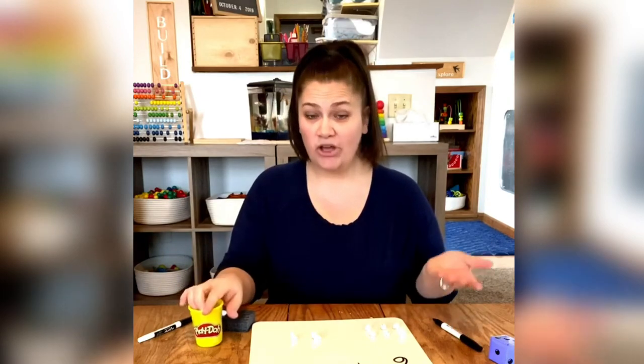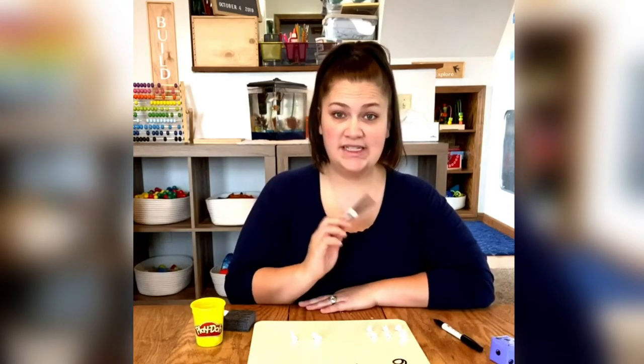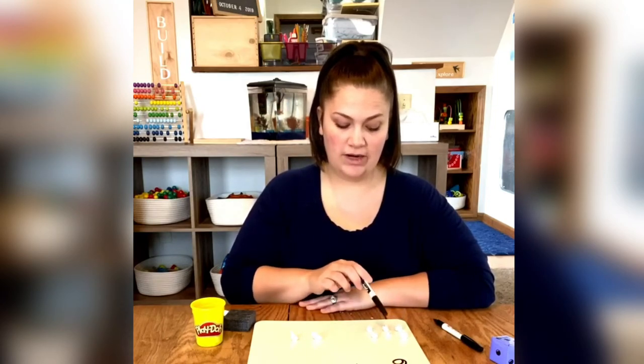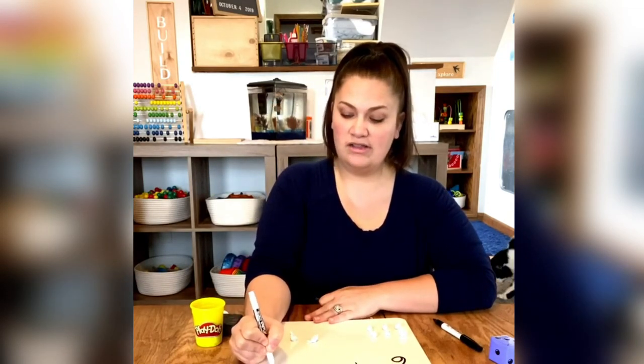All right, now friends, all you have to do is count how many dots you have or whatever you made. Count your Play-Doh and see how many you have all together. Six plus two — one, two, three, four, five, six, seven, eight. So I have eight all together.